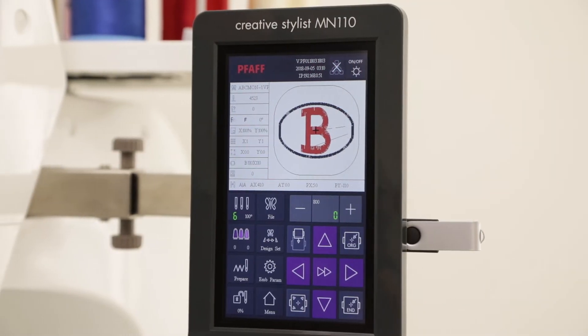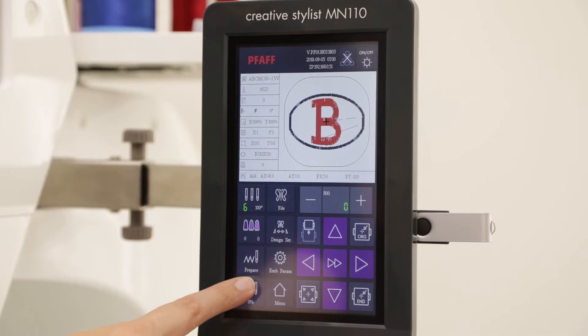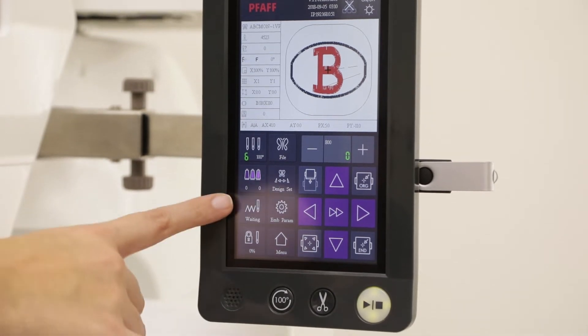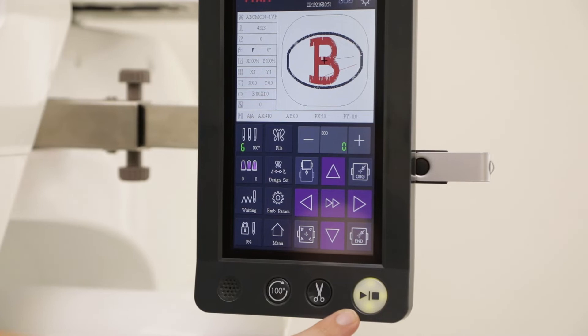To enter embroidery stitch out mode, select the locked icon at the bottom left of your screen, then press OK. You will then see a locked icon on the bottom left, a waiting icon right above that, and the start stop button will be lit green.